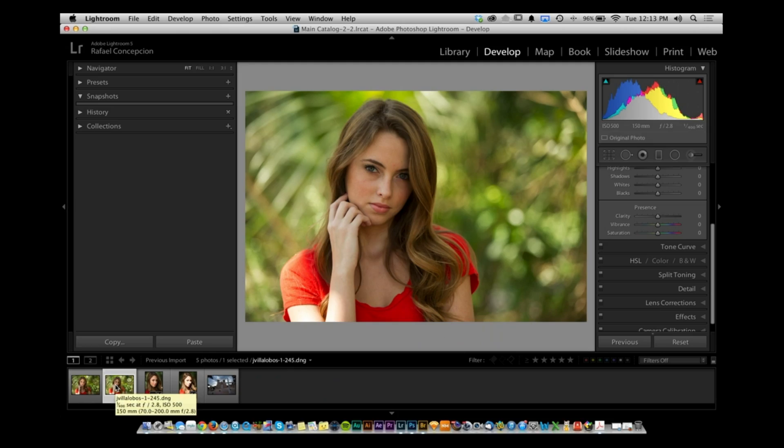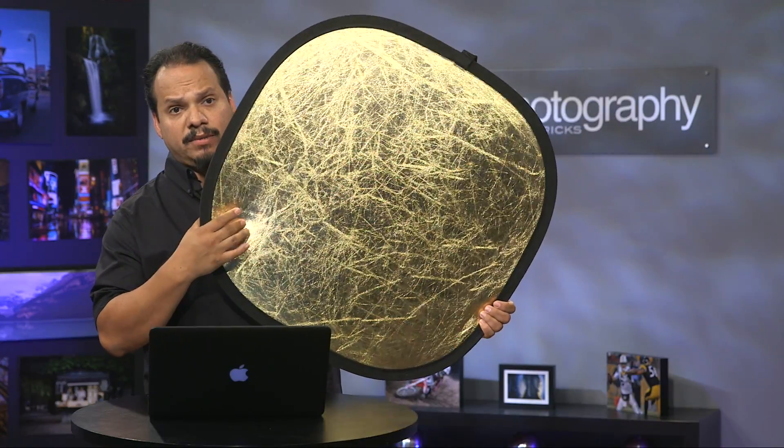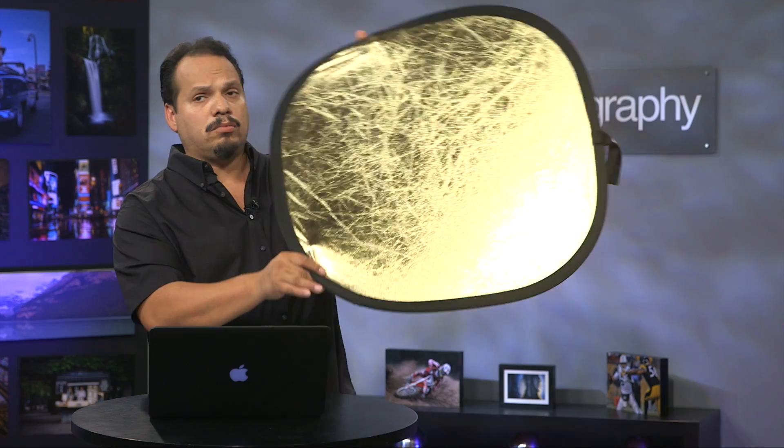What about a reflector? Here's a picture where the sunlight is sitting behind the subject, so she's covered in shade. With a reflector — which is not translucent — you can bounce light back onto her. It will reflect silver or gold.